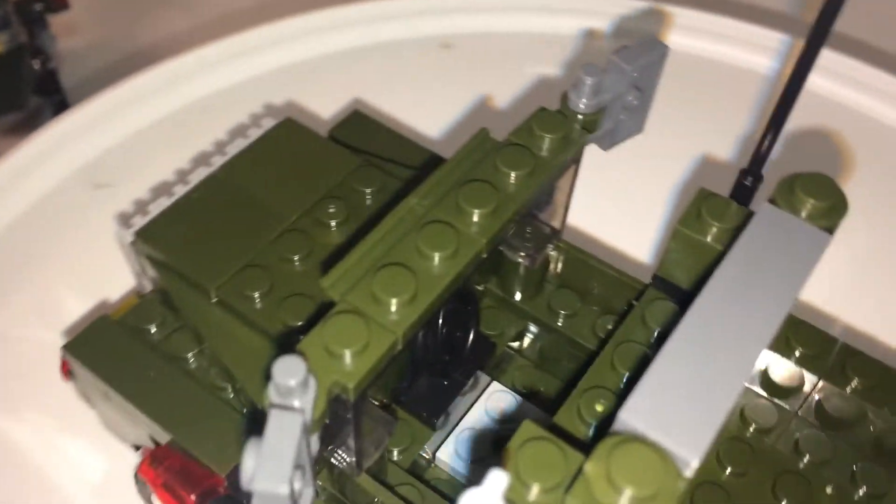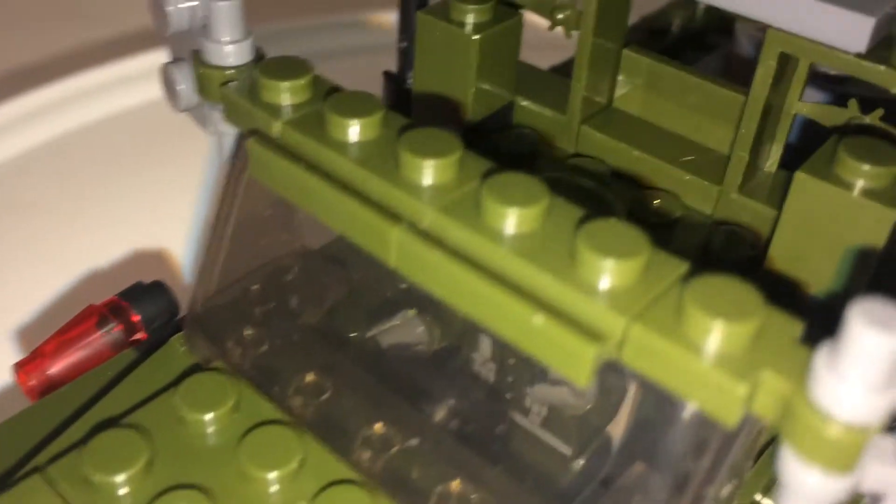And to access the cab, just open this. Inside, just a steering wheel. Let's put your minifig inside. Now we have a driver.